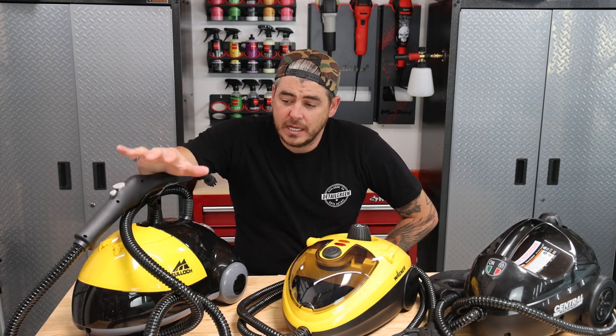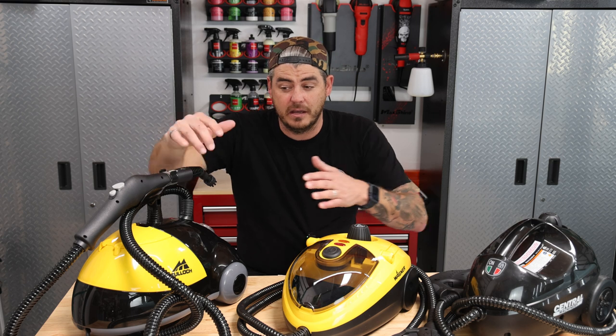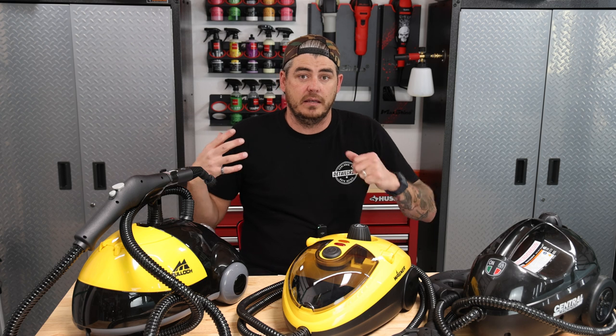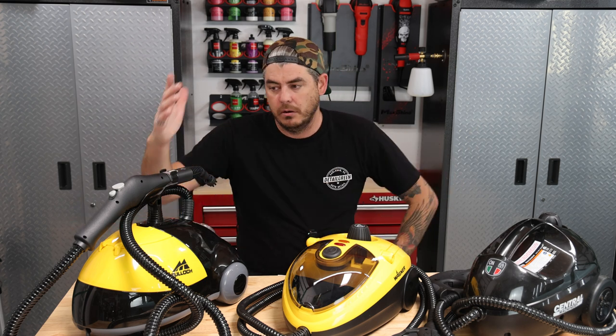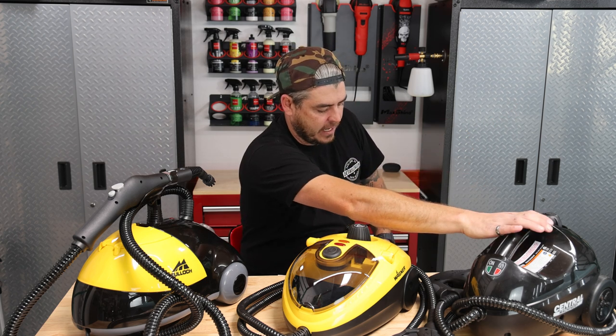With this machine and 30 ounces of water, it did run longer than the other two — 26 minutes versus 24 minutes. That might be because of the slightly smaller steam cloud output. As for temperature: right at the tip it was getting 190 degrees, and about 110 degrees six inches away. For all of those numbers, they did not change throughout the whole steam cycle — from right off the bat through minute 23, it was still producing the same temperature. So to recap: McCulloch 190 to 110 degrees, Wagner 196 to 120 degrees, and Central Machinery 195 to 125 degrees — all within the same realm, just slightly different.